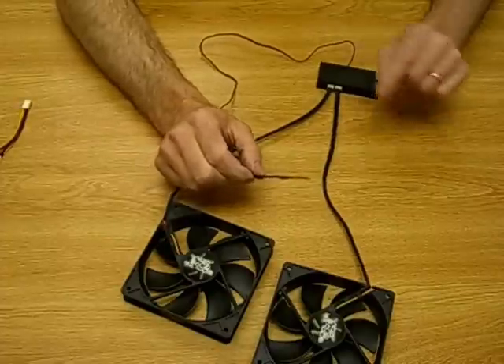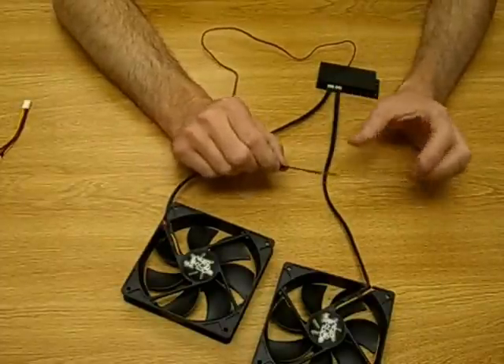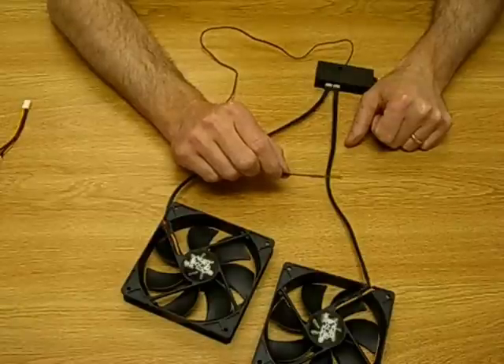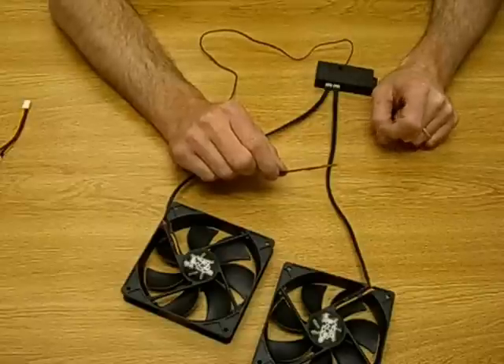The important thing here is this is very sensitive at the end and you should try not to touch this, because static electricity can damage the thermal sensor and controller.